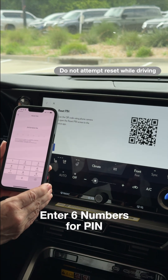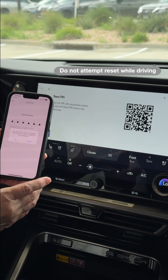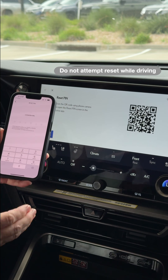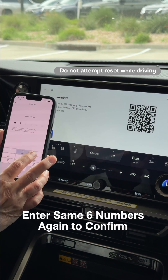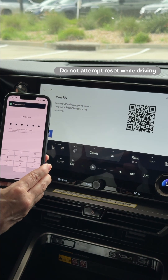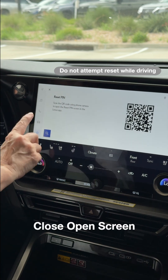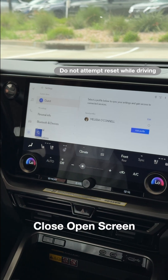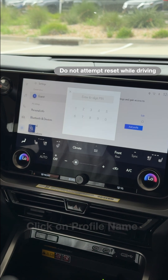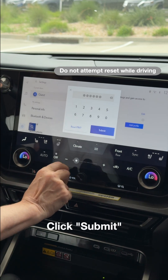All you have to do is pick six numbers you can comfortably remember. If your PIN is too easy, it will warn you, so you can choose to approve that or not. Then go ahead and enter it a second time to confirm. You'll see PIN successfully reset at the top. Then on the vehicle, X out of that screen, click on your profile name, enter your new PIN, and click Submit.